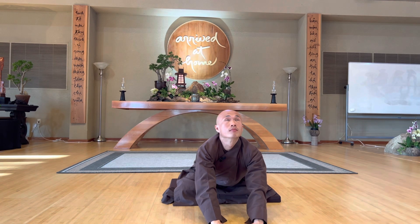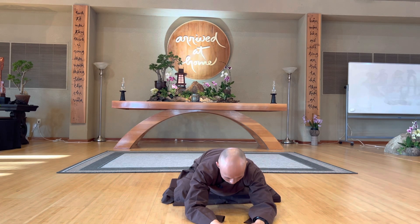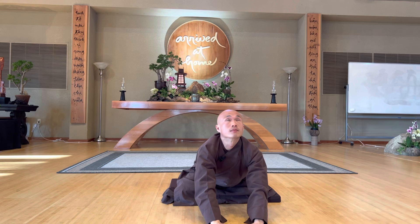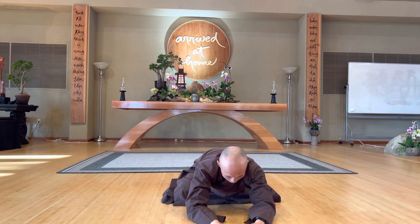Inhale, up — relax your spine and your neck. One more time, breathe in, relax your spine and your neck.